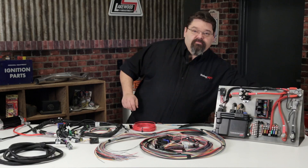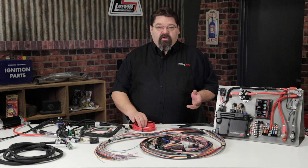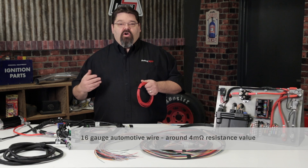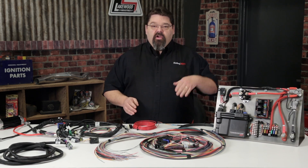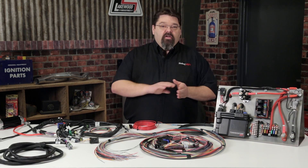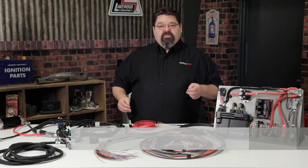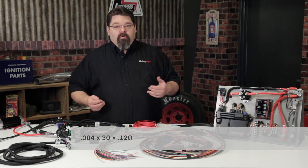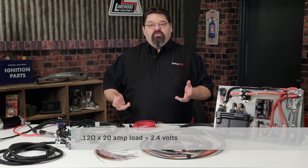On an average 16-gauge automotive wire, the resistance value is somewhere in the neighborhood of 4 milliohms per foot, or 0.004 ohms. If you take a total of 30 feet of wire required to complete a circuit from battery positive to the device and its return path back to battery ground, you'll have a total resistance of 0.004 times 30, which equals 0.12 ohms. Multiplied by our 20-amp load, we see a voltage drop of 2.4 volts.